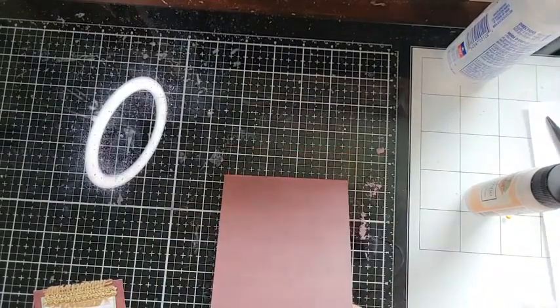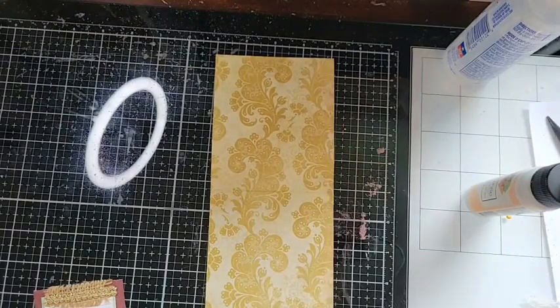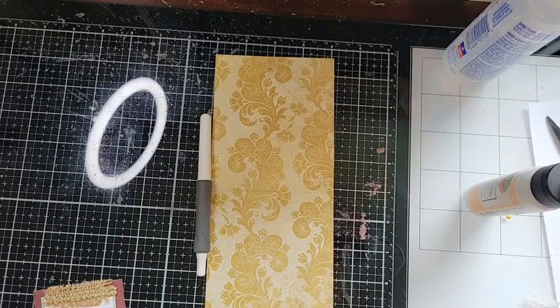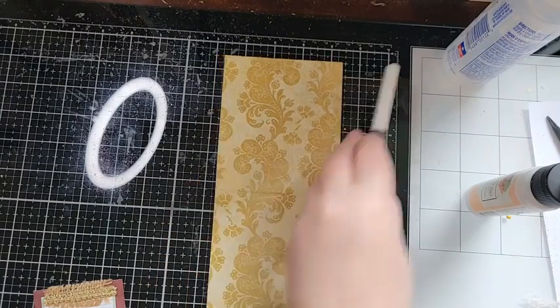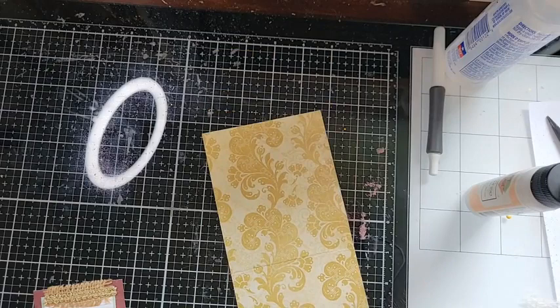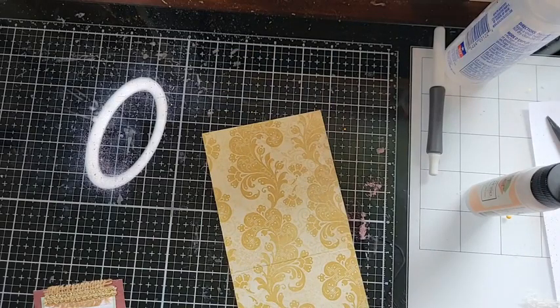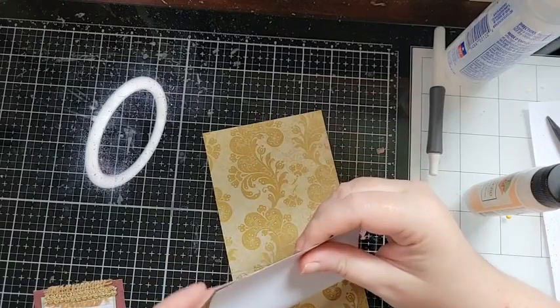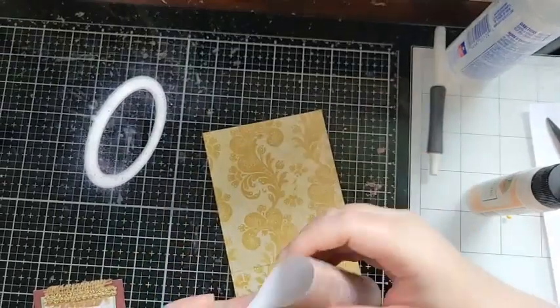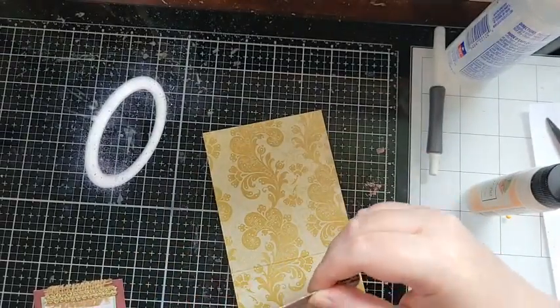Now we want to get this ready for signatures. What we want to do is take our scrapbooking paper and fold it all in half, like this. Then we want to put the lip right into the crease of the cover if that makes sense — right into the actual crease.